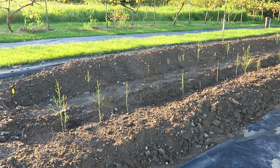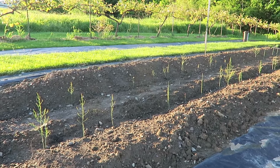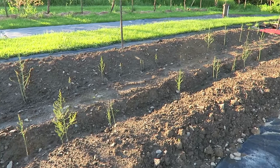Hi everyone, welcome to another episode of This Agrarian Life. I'd like to show you what that asparagus bed I planted a while back looks like now. The sun is coming up this morning and it's highlighting these asparagus ferns — you can see them all down through there, spaced out. I reckon that's the way it's supposed to look.